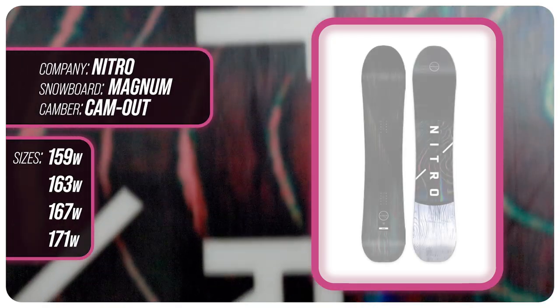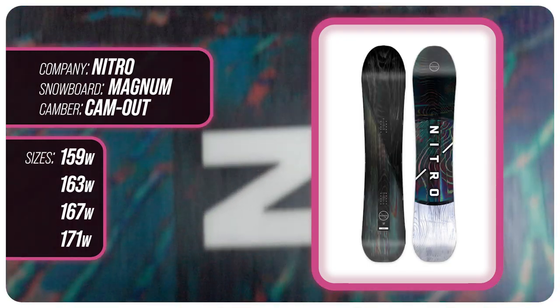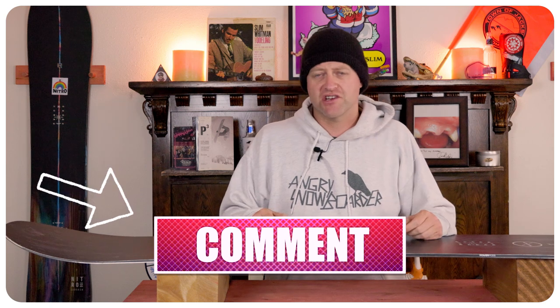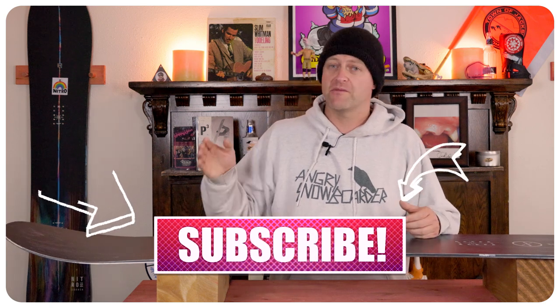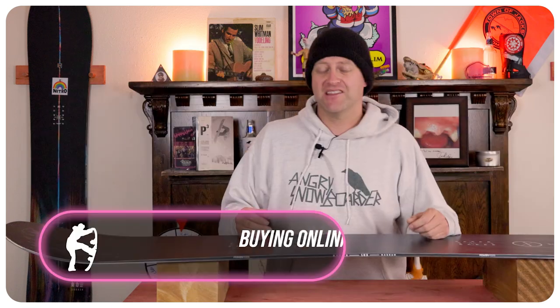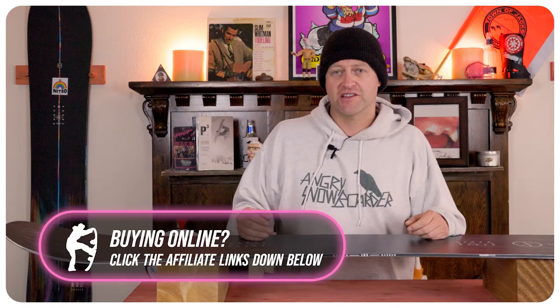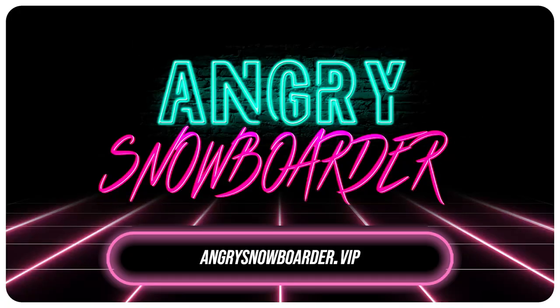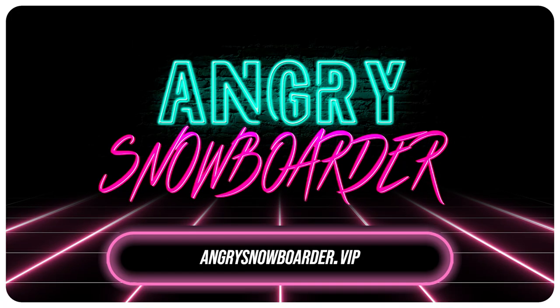This has been my review of the Nitro Magnum. Do you agree? Do you disagree? Do you own one? Are you going to buy one? Leave me a comment down below — let's have a conversation about this snowboard. If you're new here remember to subscribe, click the bell, get those notifications so you're not missing any of the videos we've got coming out for all you snowboarders of the internet. And if you really like what we're doing and want to support us further, swing on over to Angry Snowboarder VIP and become a member.